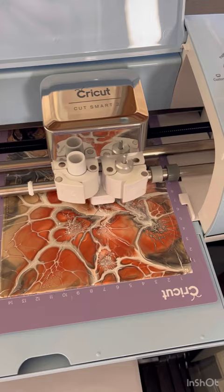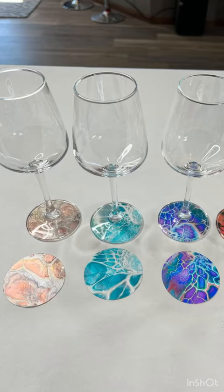Then I use my Cricut to cut the circles, peel the circles off, glue them together, and then glue them to the actual glass.